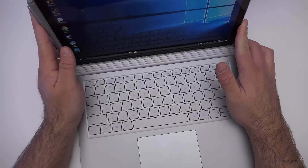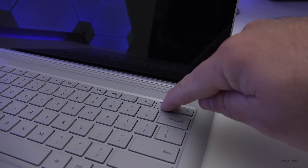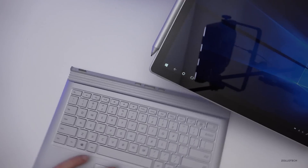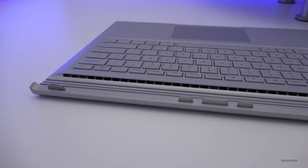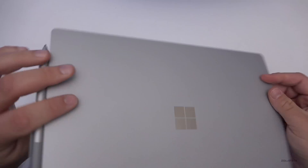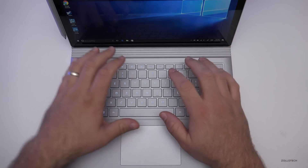You can eject the top: open it up, hold the button down, it gives a satisfying click, and you can pull it off. You can actually pull it off by force if you yank hard enough, but you don't really want to do that — there's a nice latch system in there. When you put it back it locks into place and it's not going anywhere, which is pretty nice.